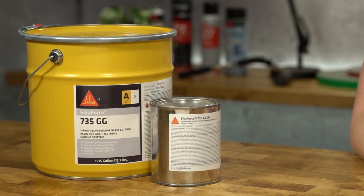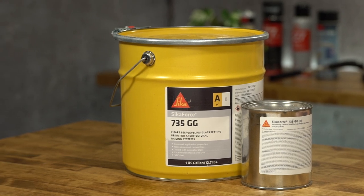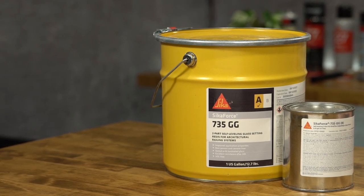SikaForce 735 GG is a portable self-leveling two-component polymer grout based on polyurethane resin. SikaForce 735 allows for homogeneous load distribution, has a pot life of 25 minutes, and cures at room temperature.